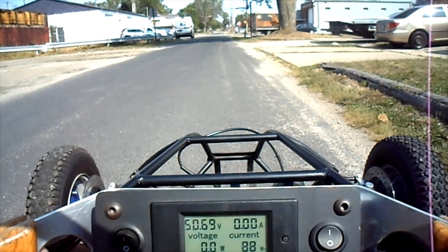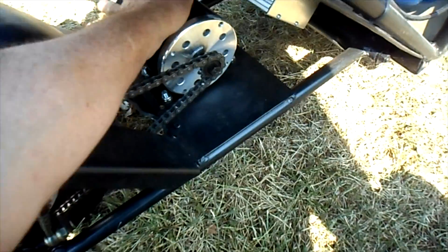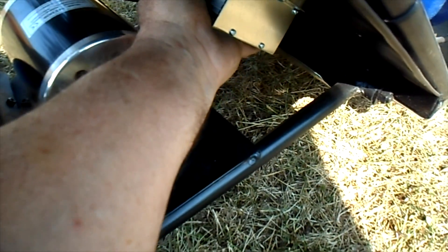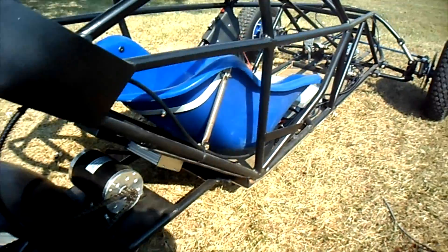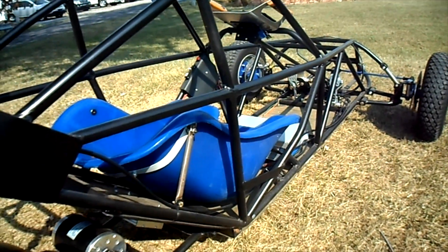Not bad for a first run. This motor is not hot to the touch, and the speed controller is a little bit warm but not hot. Yeah, all right — more to come.